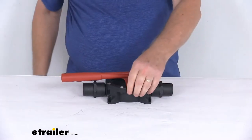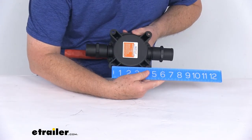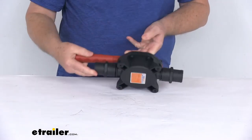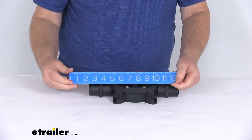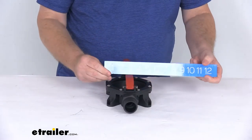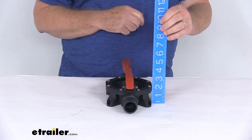A few dimensions: there are four mounting holes. Center to center on those holes is going to be horizontally 4 and 5/16 inches, and vertically 4 and 5/16 inches. The overall length with the connectors installed from end to end is going to be right at about 13 inches. The width is going to be right at about 5 and a quarter inches. And the overall height at the tallest point is 3 and 5/16 inches tall.